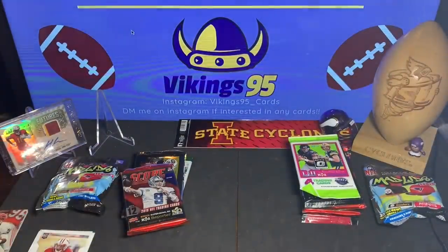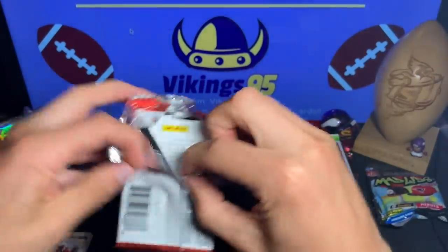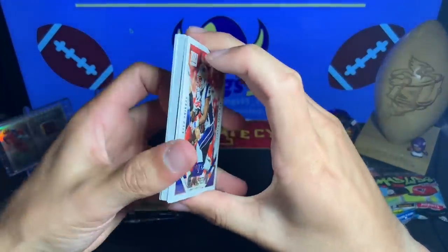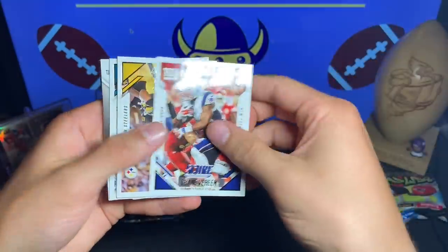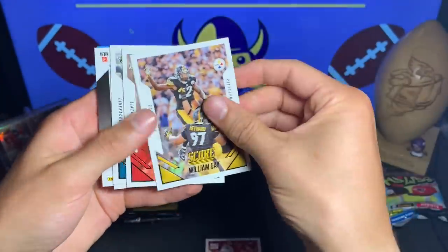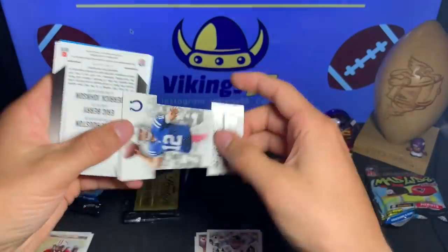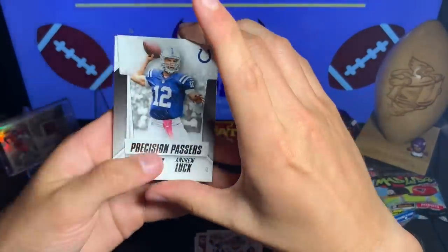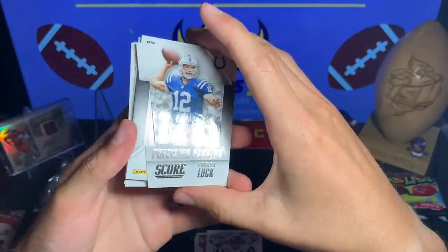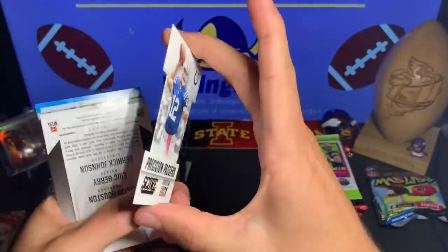Let's see if we can get another Melvin Gordon or Jay Ajayi — or is Todd Gurley in that year? Shane Vereen, looks like we get a die cut. William Gay, Tom Bali, Marques Colston, Paul Posluszny — oh there we go — a Precision Passers, this is Andrew Luck. They were all just stuck together — Precision Passers Andrew Luck, nice little die cut, not bad.